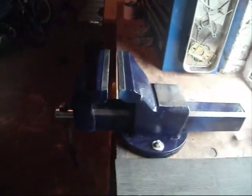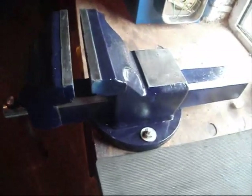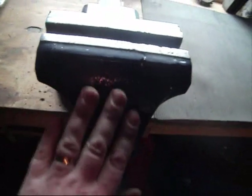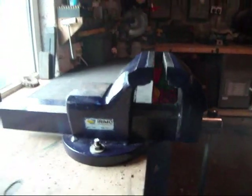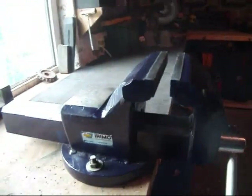Here's the finished article — she's ready to rock and roll and bolted through the bench. Two coats of primer, two coats of paint and a coat of lacquer gave it a nice finish. Cleaned up all the weld marks, polished up the angle, and that's one seven inch vise ready for work again.